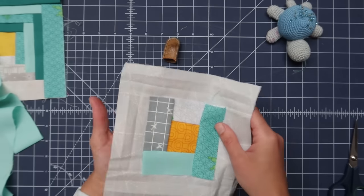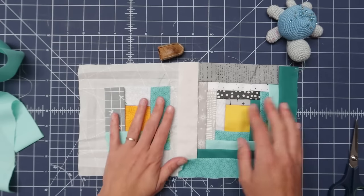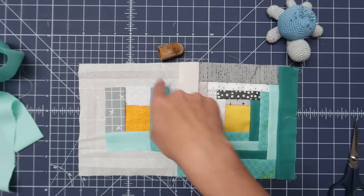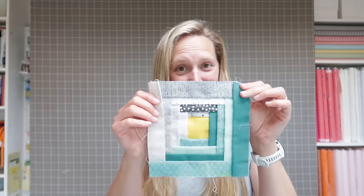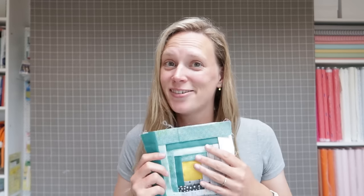That's the basics of the block. Then you continue with the low volume fabrics, making your way around and around until it's done. When you finish your block, it's time to make a whole bunch of blocks. Depending on the size of the project you want to make, you just need a few for a pillow or many for a quilt. I want to make a quilt, so I'll need many blocks.